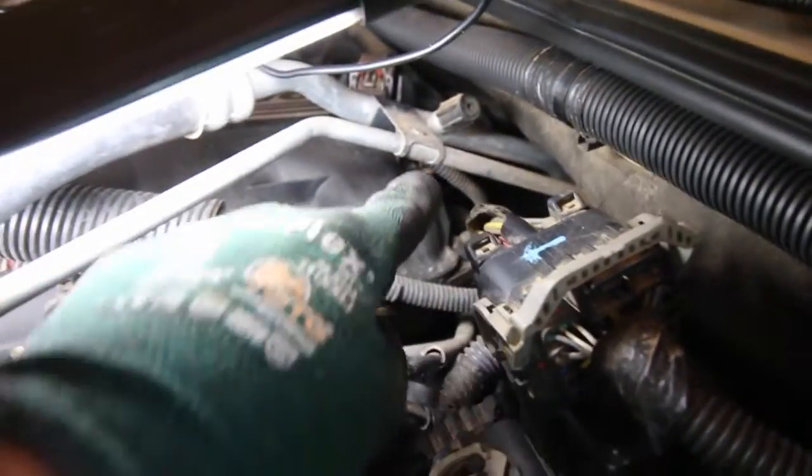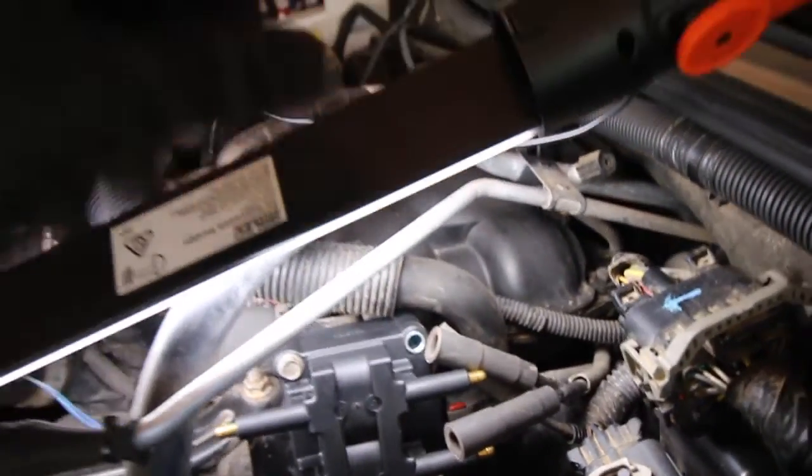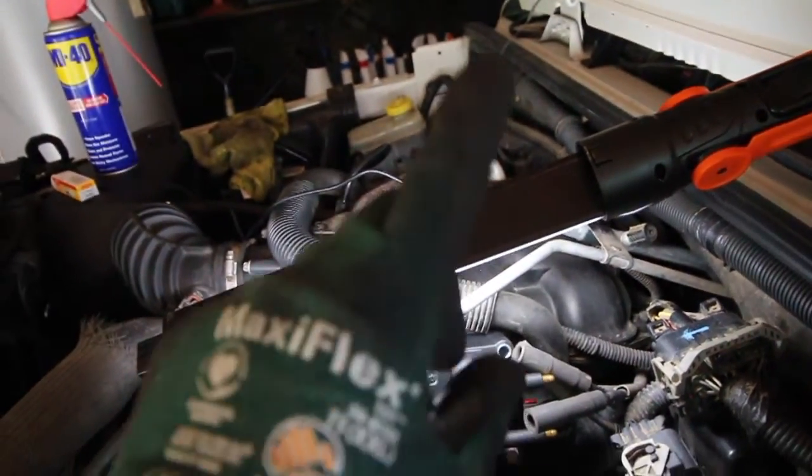I grabbed the new one and the old one and matched them up so the lengths match up as well. We should be good to go. In a second when we do the back ones I'll show you a little trick on how to get them from here, all around the back of the firewall. It's a great little tip and it'll save a lot of time and stuffing around to get them all the way back there.